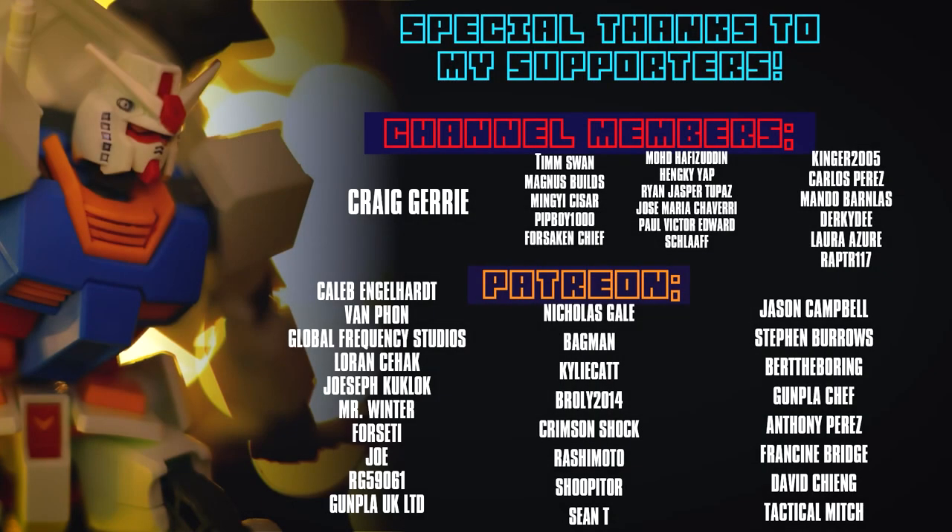I cannot finish this video without thanking those who support me here on the channel as members and over on Patreon, including Craig Jerry, Caleb Engelhardt, Van Phan, Global Frequency Studios, Lauren Seahack, Joseph Kukluk, Mr. Winter, Forseti, Joe, RG59061, and Gunpla UK Limited.